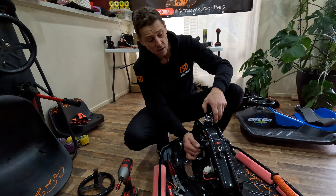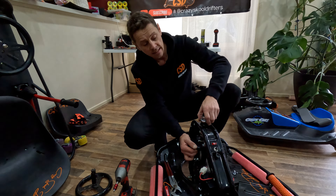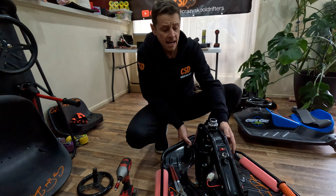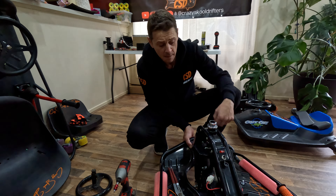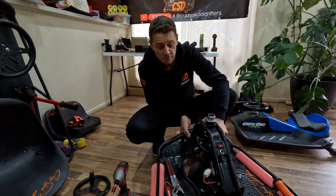Okay so you want to pull it full lock and you want to tighten this up finger tight. Then you want to pick the front of the cart up and just spin the fork and make sure it spins like that. See how it spins backwards and forwards?